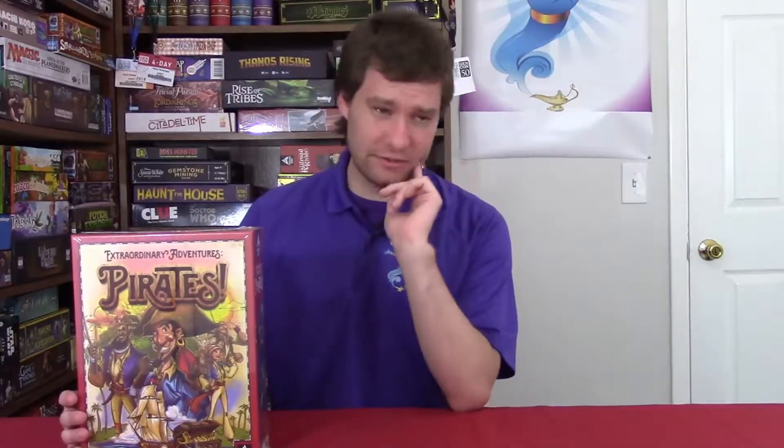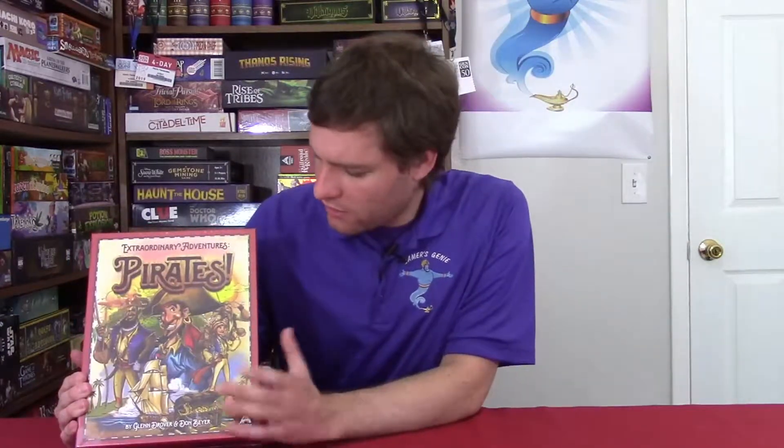It is ages eight and up, a two to six player game, and it's going to take about 60 minutes give or take. I always feel like once you get the rules down, it doesn't even feel like that long — that's probably just how long it might take for a beginning player, but it could take longer.